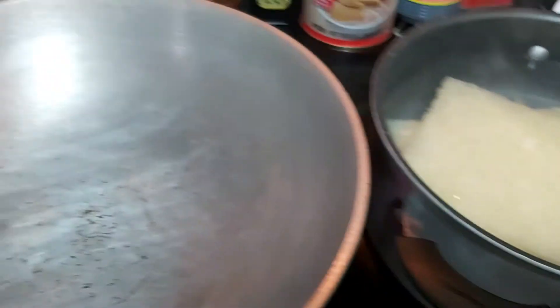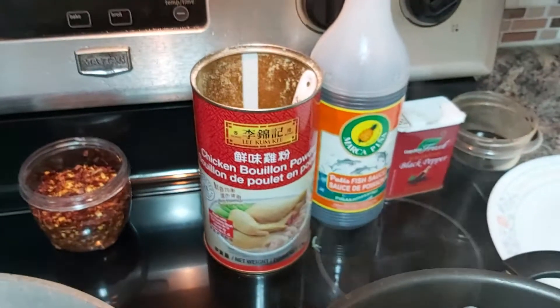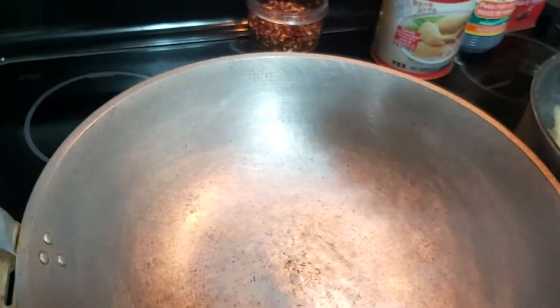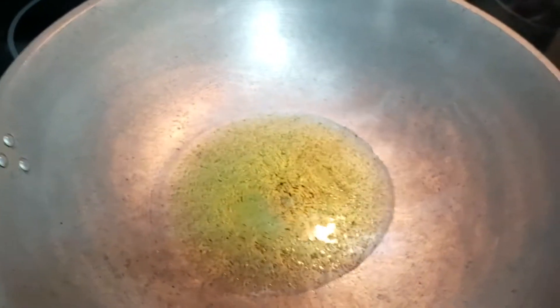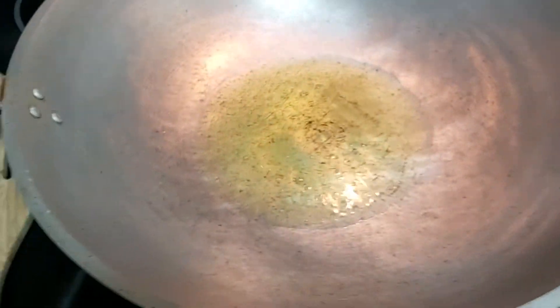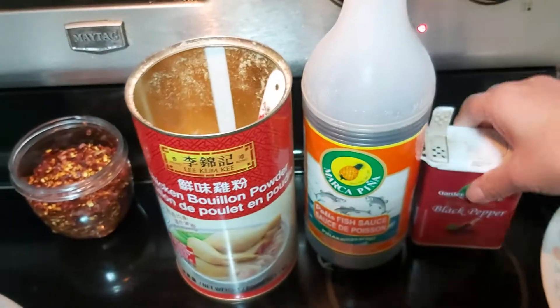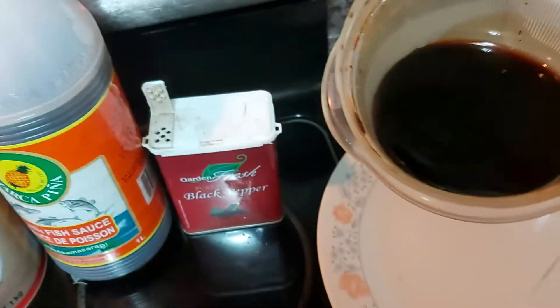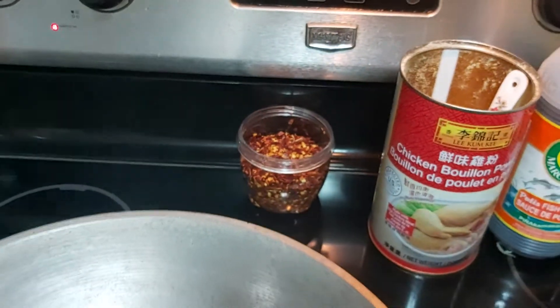The very basic flavor enhancers I have are extra virgin olive oil — it doesn't really matter what kind of oil you use to sauté your spices. I'm going to add chicken powder broth, a little bit of fish sauce or patis, black pepper — I love black pepper — toyo or soy sauce, and also some hot chili flakes.